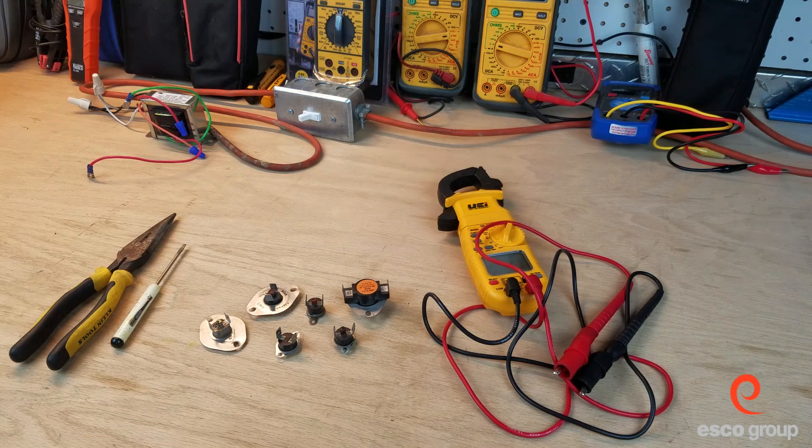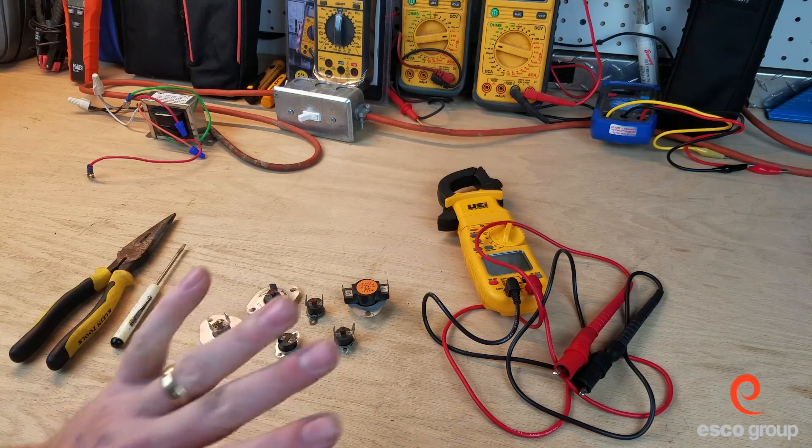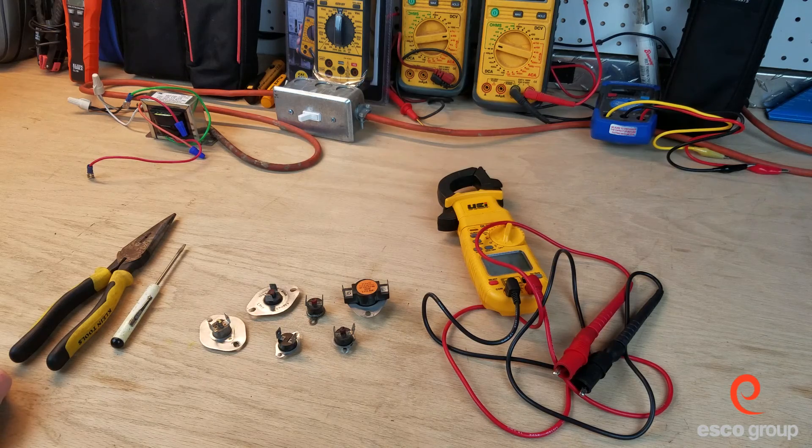Hey everybody, welcome back to the Workbench series where we do work on the bench. Today we're going to take a look at some of these safety switches from a furnace. There's a variety of switches here that are thermally actuated — meaning they make or break with heat.